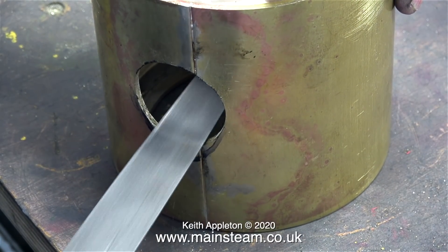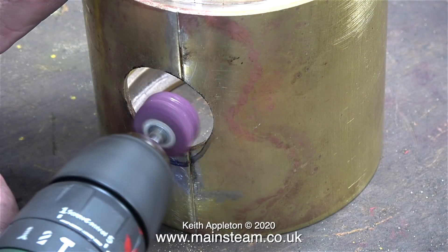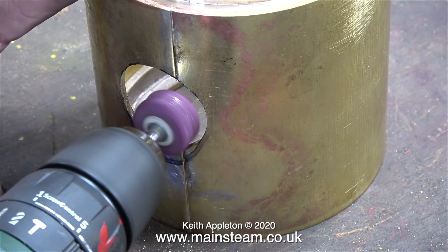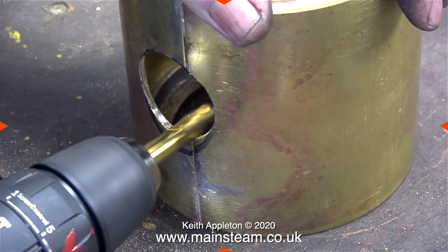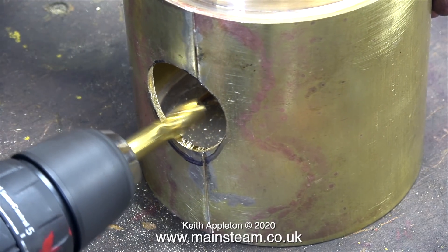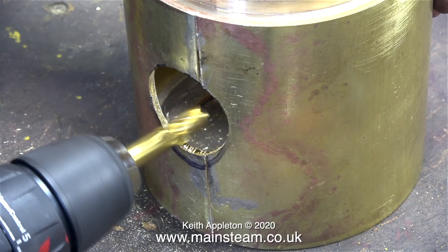Well, maybe a file isn't the best idea — it does work very well but it's very warm in the workshop today. I'll try the grinder-in-the-drill method, which also works but takes a while. There's one method you must not use: an end mill fitted into the drill. As you can see, it's a very dangerous thing to do. The bold red cross I've used at the beginning of this sequence is what I generally use to say do not do this under any circumstances because it's very dangerous.